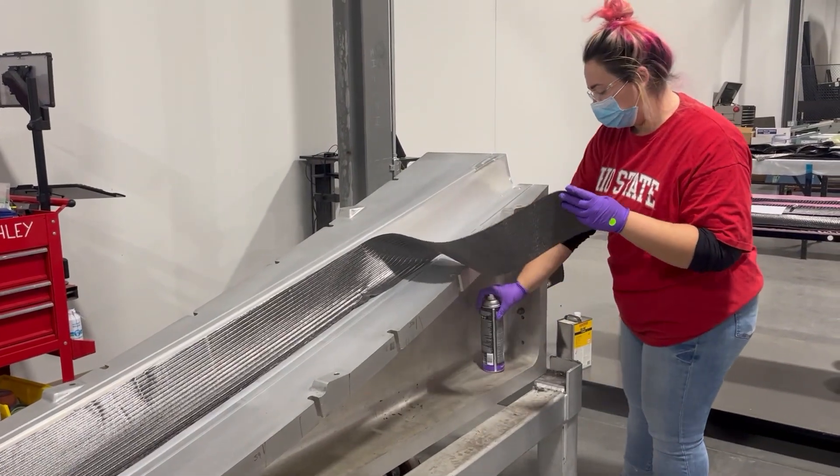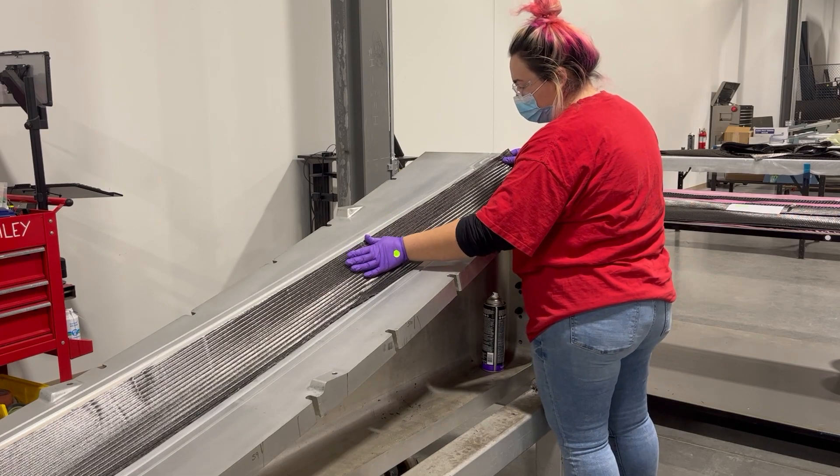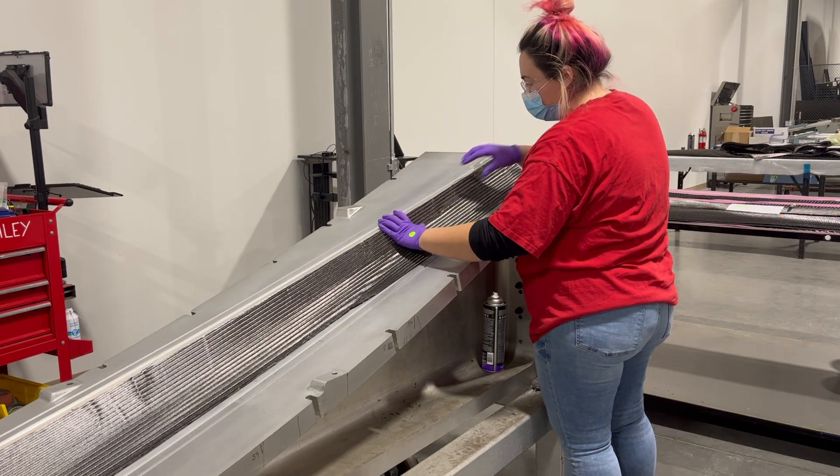Now, the technician lays up the kitted plies into the upper clamshell and lower clamshell molds. The plies are held in place using a tackifier spray.